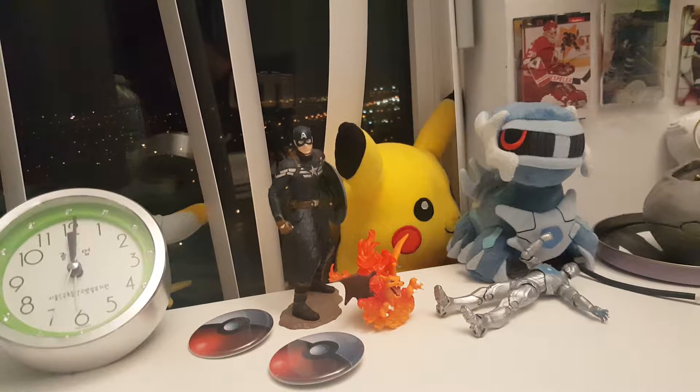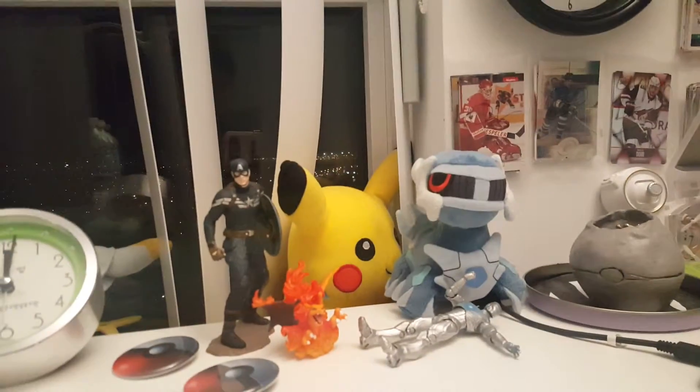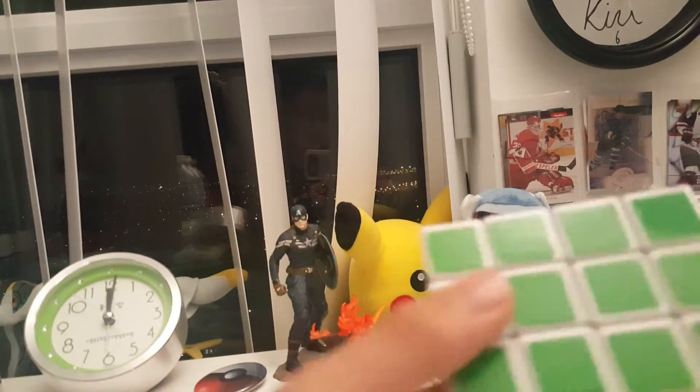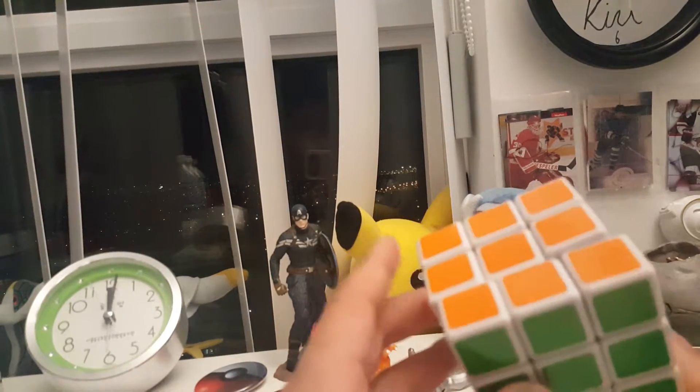What's up guys, Waxer's back here and it's night time right now in Canada. During the night I built this cube.